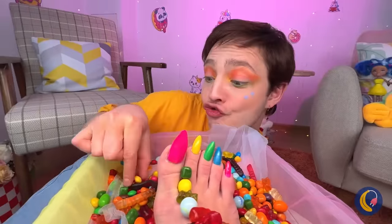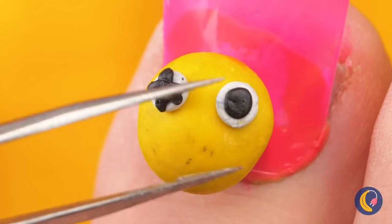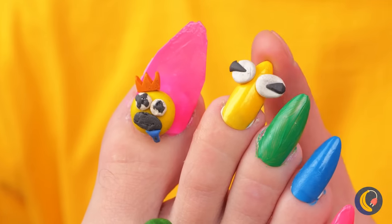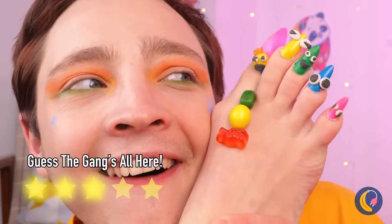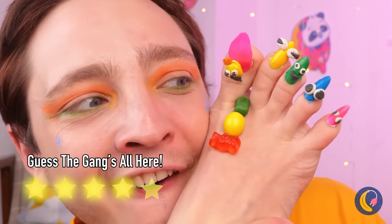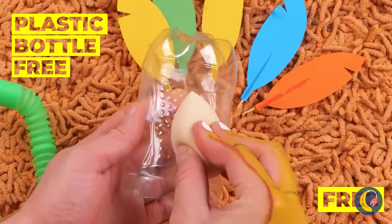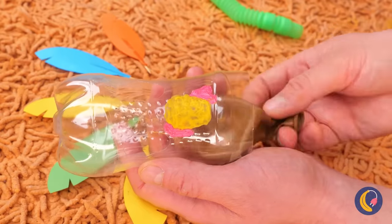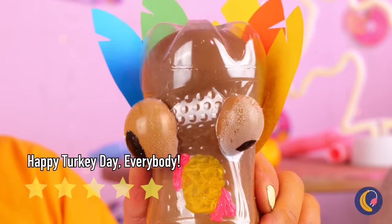Ready for your pedicure? We're going to go all out. Let's add candy. But why stop there? Let's add some familiar faces, too. Some feathers. Now add a plastic bottle, some paint, and a brown balloon. Blow it up, and Tom Turkey's here to visit. And look at what his eyes can do.